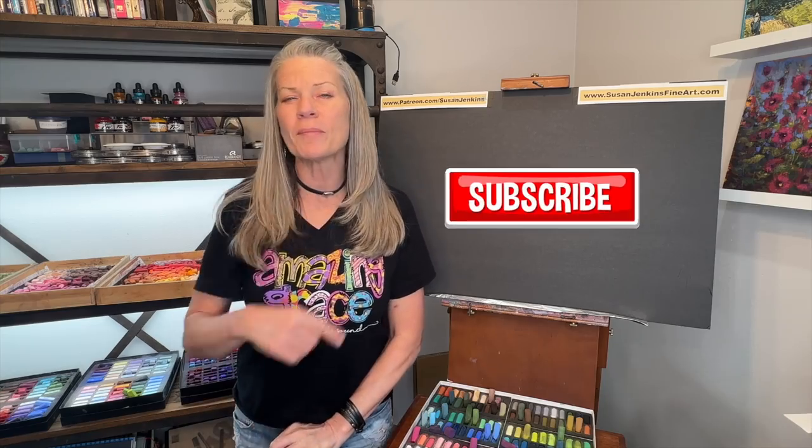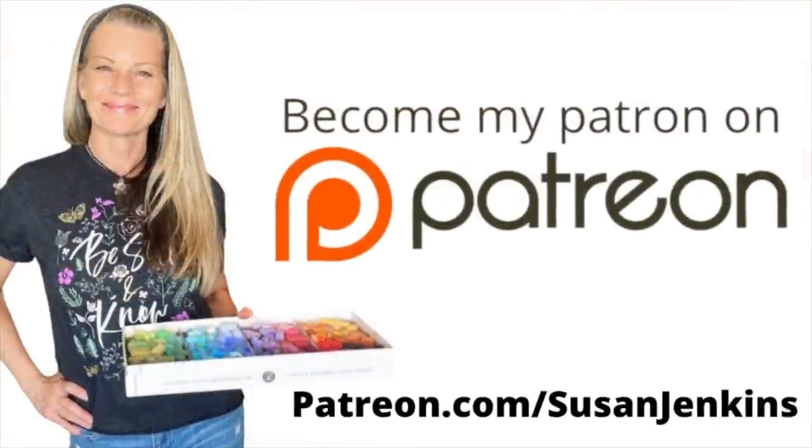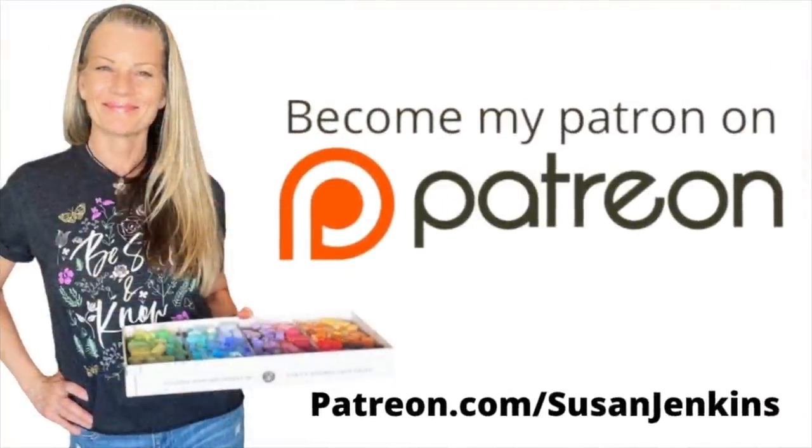If you haven't subscribed, please do so — we have so much fun here. I'm able to keep these free lessons coming because of the support from my patrons on my Patreon page. If you would like to consider becoming a patron, it's only $5 a month and you get extra goodies and extra content.